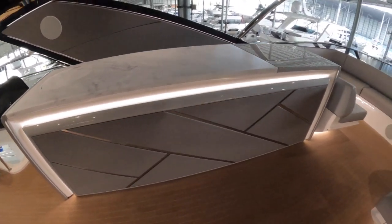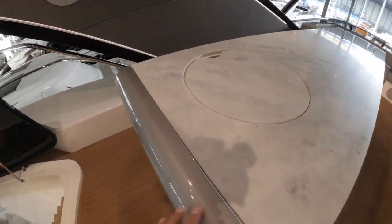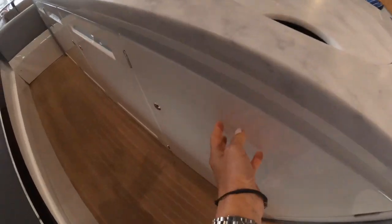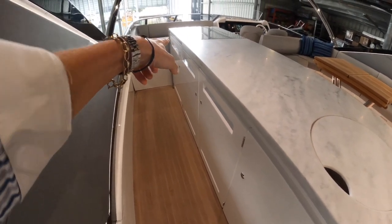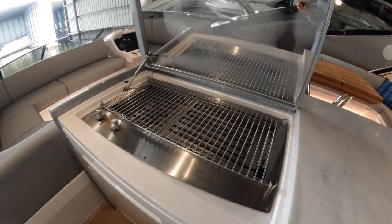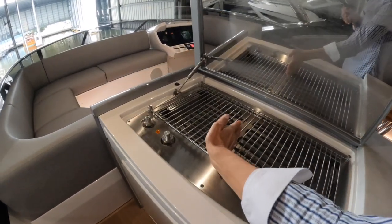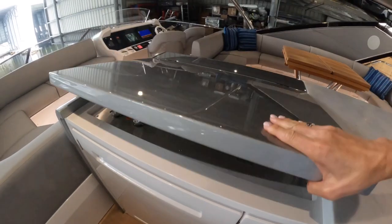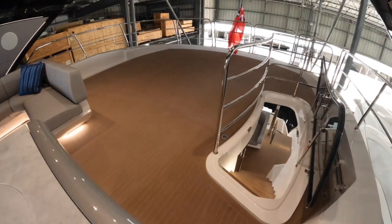Very necessary for flybridge entertaining — I love the marble finish they've got here. Under here we have your sink, some cupboards, two refrigeration units, an ice maker up the far end, and under this lid here we have your grill. That's a good size grill actually — you'd actually fit a decent amount of food onto that. That hatch is nice and heavy.